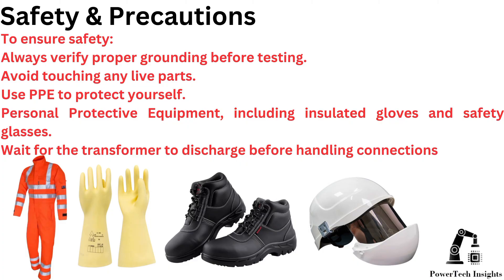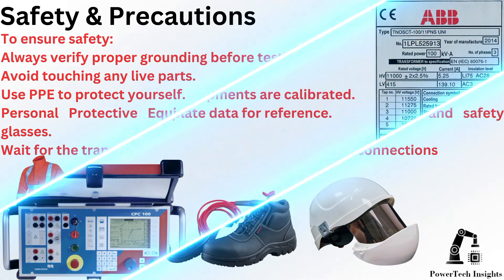To ensure safety, always verify proper grounding before testing. Avoid touching any live parts. Use PPE to protect yourself — personal protective equipment including insulated gloves and safety glasses. Wait for the transformer to discharge before handling connections.